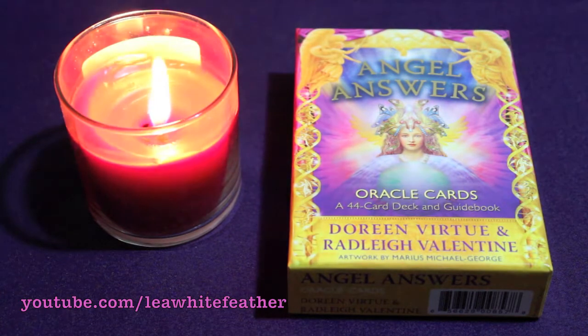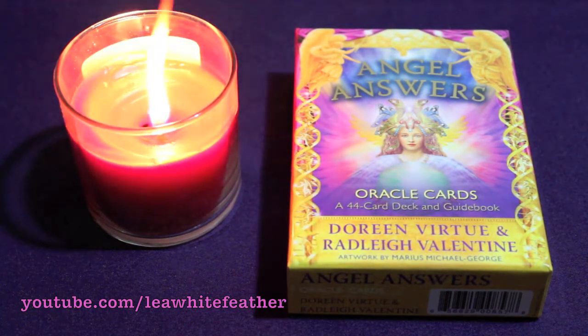Before we continue, I invite you to stay for the special channeled segment, which is my thank you to you for tuning in. Someone's going to get a special message, and it could be you! If you're ready, let's proceed with our Angel Answers review.